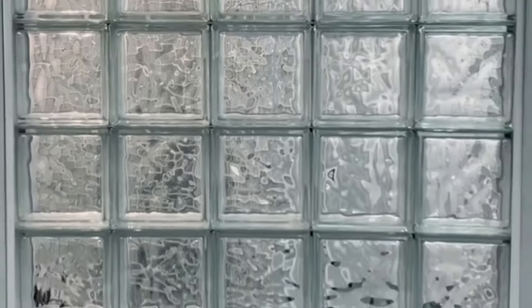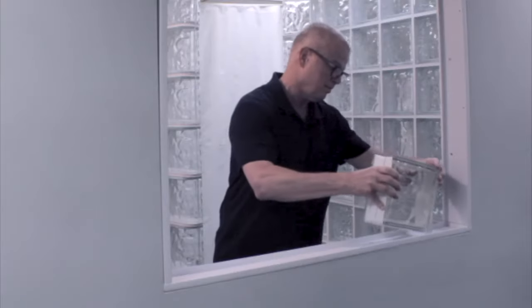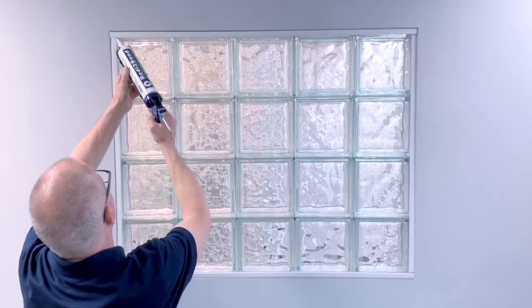Today, we'll show you how easy it is to install glass block using the mortar-free ProVantage installation system.